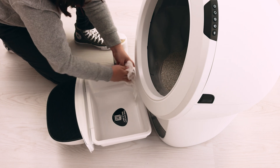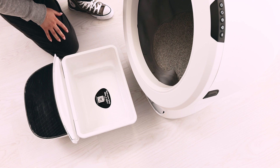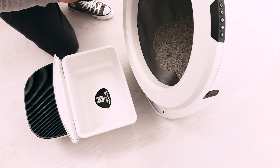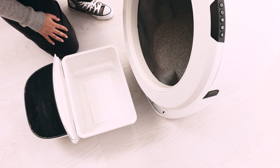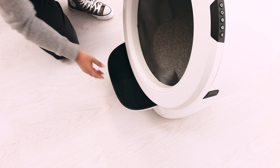Remove the waste drawer liner and wipe the drawer clean of debris. Add a piece of plain white paper to the bottom of the drawer — for example, a half sheet of printer paper. The purpose of the white paper is to provide a reflective surface for the DFI lasers. Make sure the paper is plain white, does not have a pattern, and will lay flat on the bottom of the drawer. Insert the waste drawer again. Do not add a waste drawer liner yet.